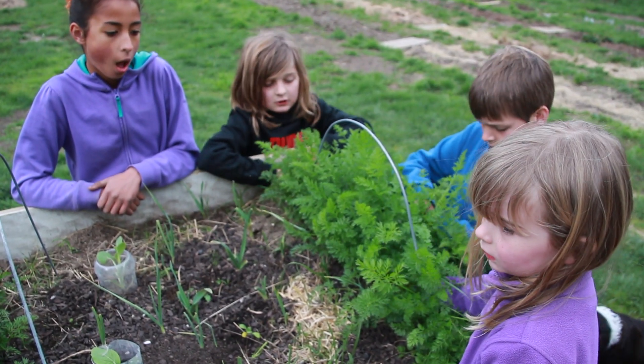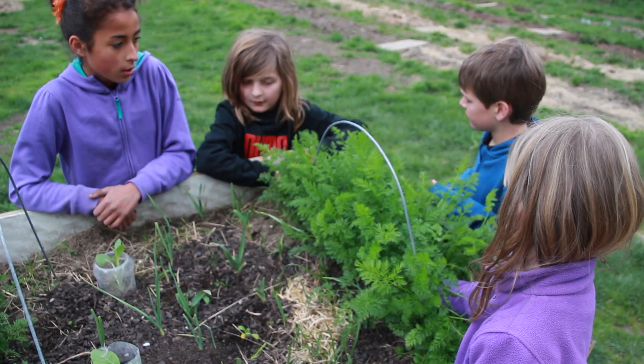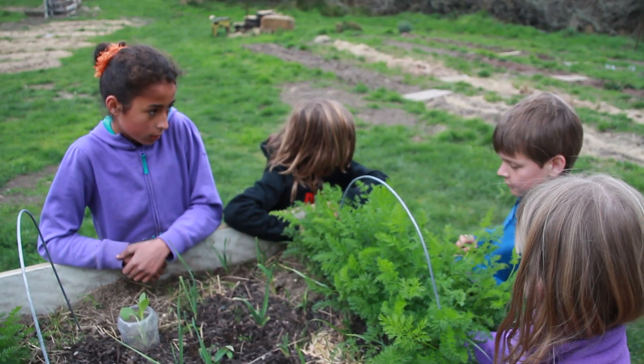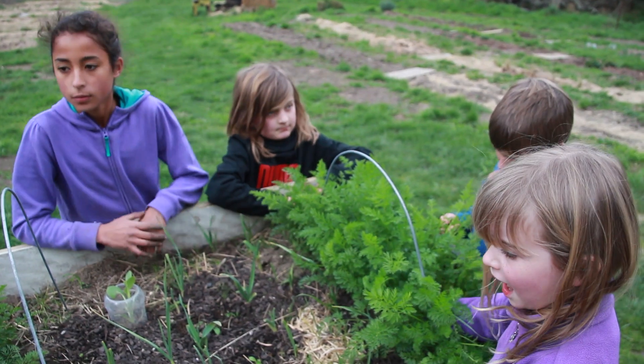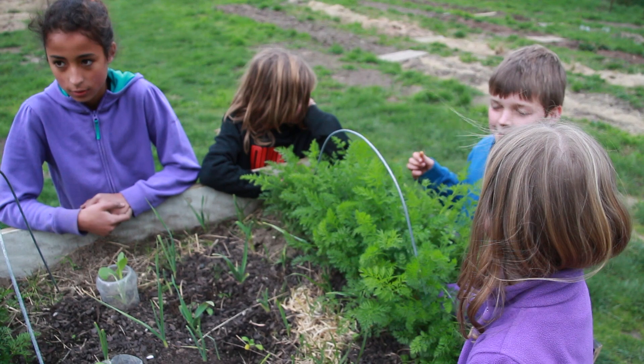So here we are over at the raised bed and we've got some carrots that I planted probably about six weeks ago. We could have thinned them at four weeks but I quite like to thin them when they're little baby carrots — you're really thinning them.